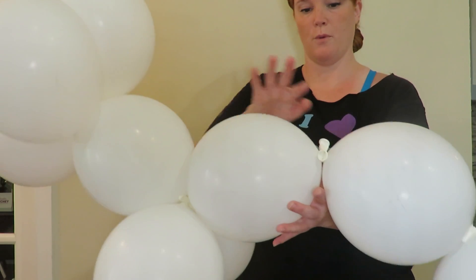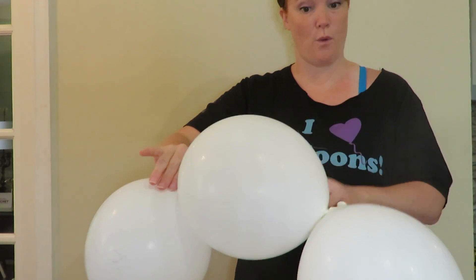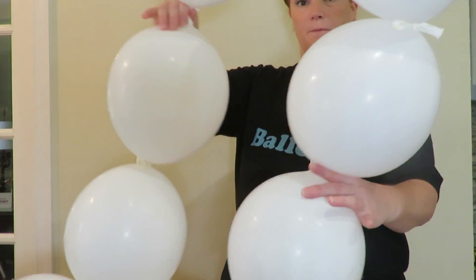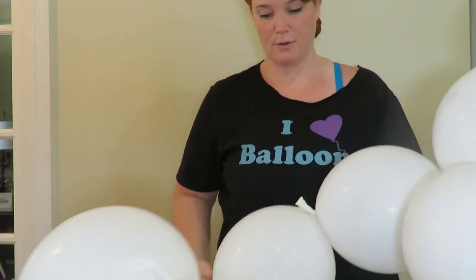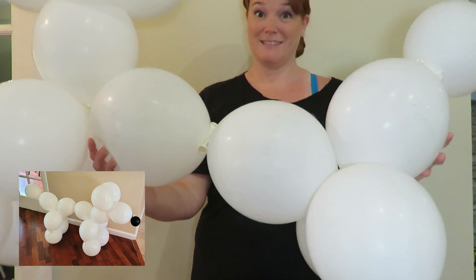We're going to count out two more — one, two — and then we're going to count out four more — one, two, three, four — and twist. Okay, now those are puppy dog's back legs, and the rest is his tail.